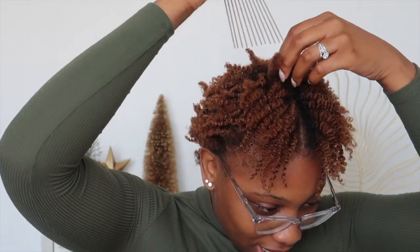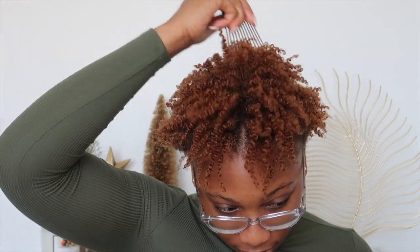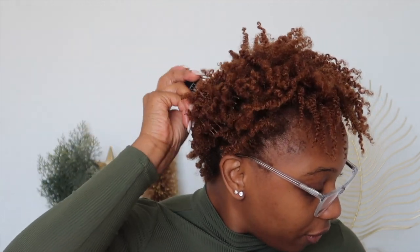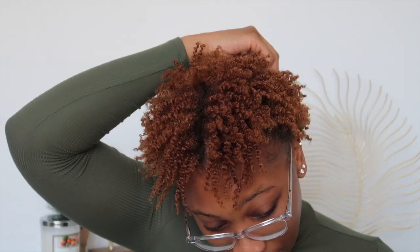Now that my hair is fluffed out, I'm actually thinking about doing a mohawk — I think that would be really cute. I'm going to go through with my pick and just kind of erase the lines that happened from parting my hair during the twist out. I'm going to go through and just gently fluff up. I'm not going to go from the root all the way to the tip because that would defeat the whole purpose of the curls, so I'll just gently go through like that.